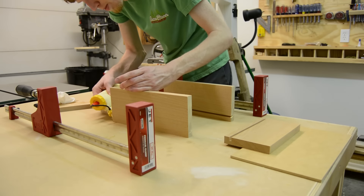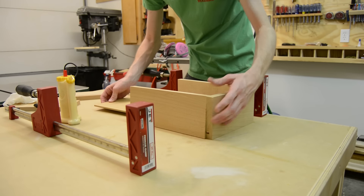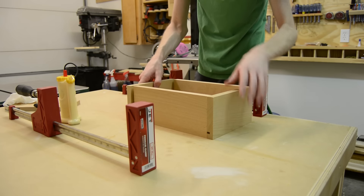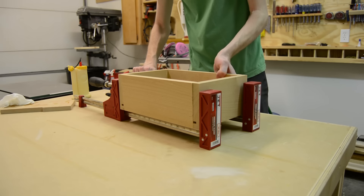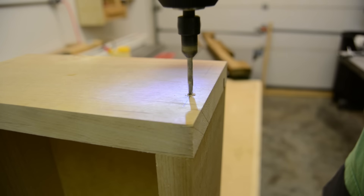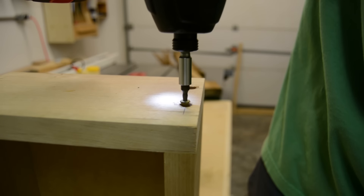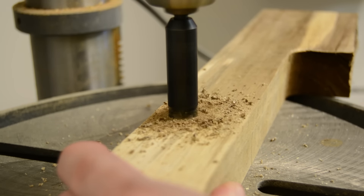For the joinery on the drawer, I decided to try something a little different here. First I glued the box together, allowing the glue to set up, then came back and countersunk holes evenly spaced and plugged them with the same material that I'm using for the drawer front. This will add a cool look once the drawer is pulled out and it really simplified the actual assembly of the drawer itself. I cut the plugs at the drill press, broke them out with my screwdriver, and then glued them in place.